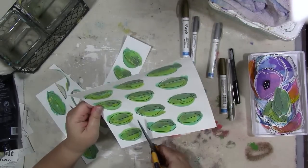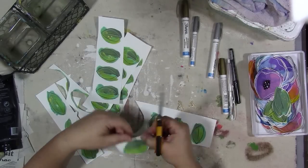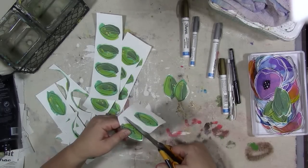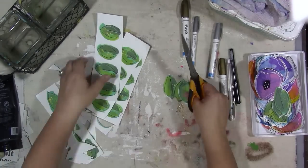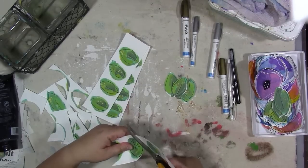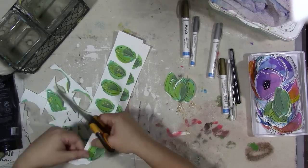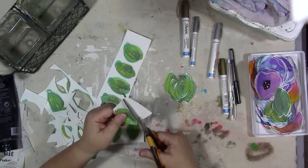I have to figure out where I'm going to store them now — the last thing I needed were more embellishments. I do have some ideas on how I'm going to use them in artwork going forward, but right now they're just in a tray sitting on top of a little drawer cabinet. The leaves are actually a little easier to cut out than the flowers were — the shape is a little easier — but neither one of them were super hard.